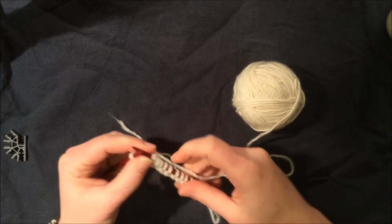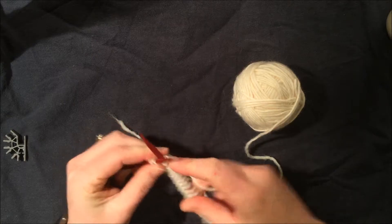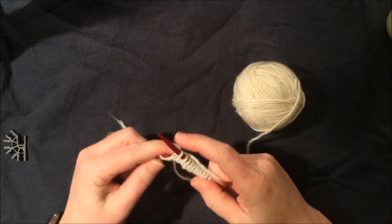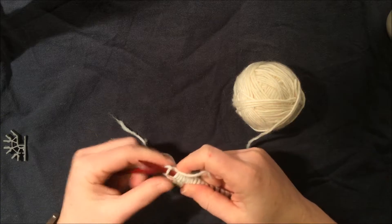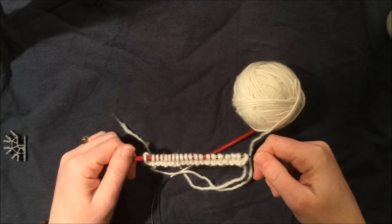We have two more stitches and then I'll show you how we start our next row. Very exciting — yes, you should celebrate! Do your happy dance because you just knit your first row. Congratulations!